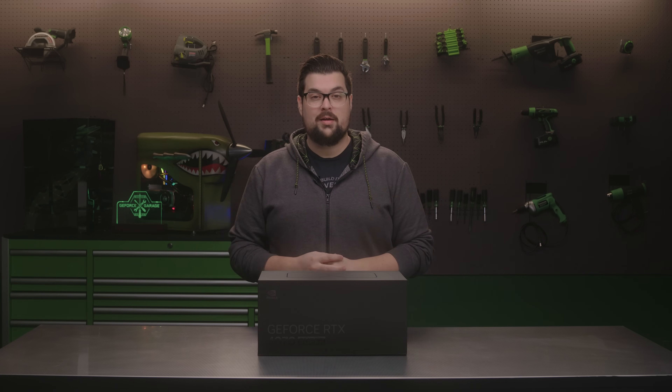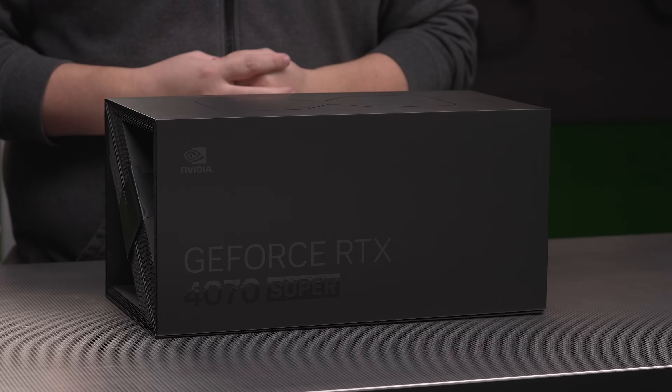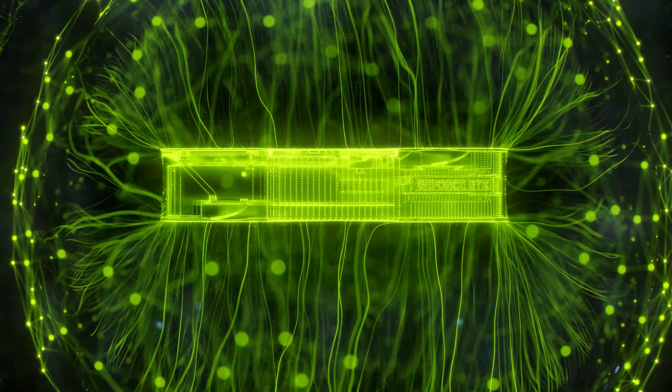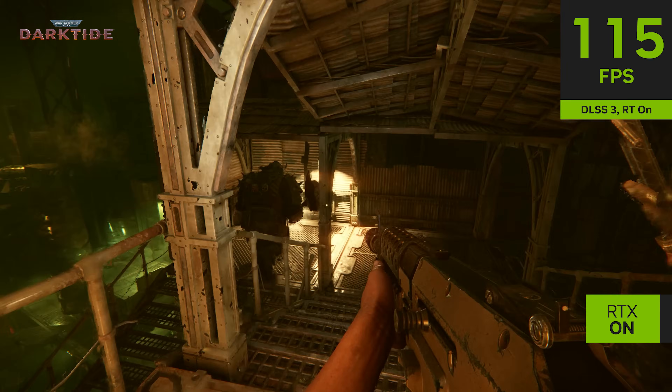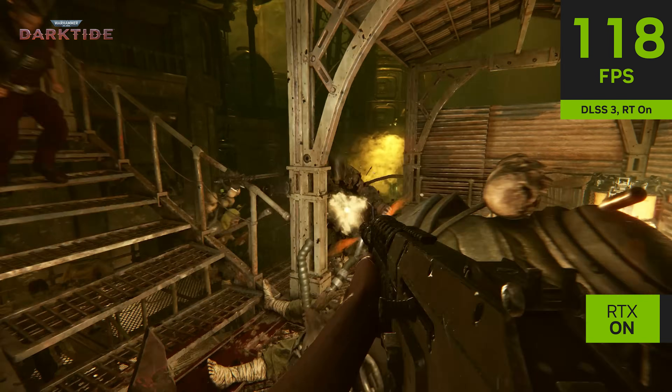Hey everyone, it's Dwight and today we are unboxing the newly announced GeForce RTX 4070 Super. Powered by the super-efficient Nvidia ADA Lovelace architecture, it delivers super-fast ray tracing and AI-accelerated performance with DLSS.